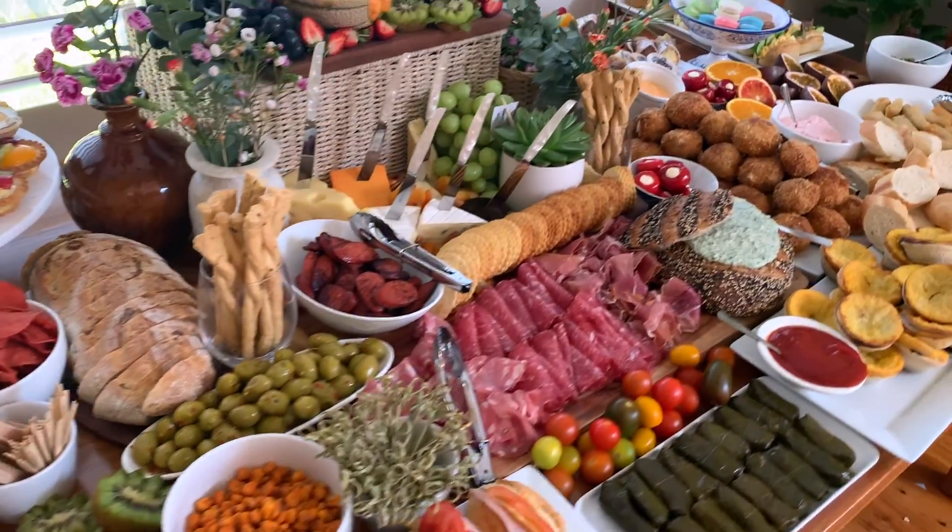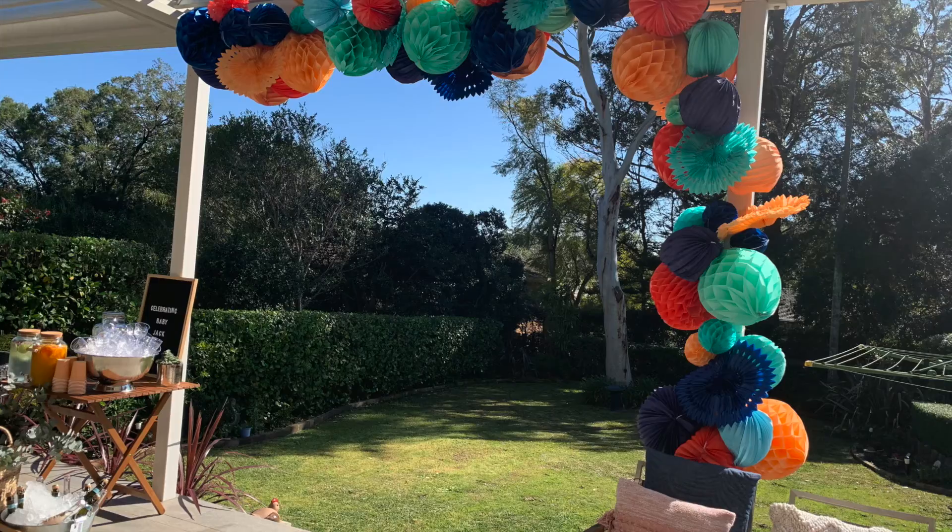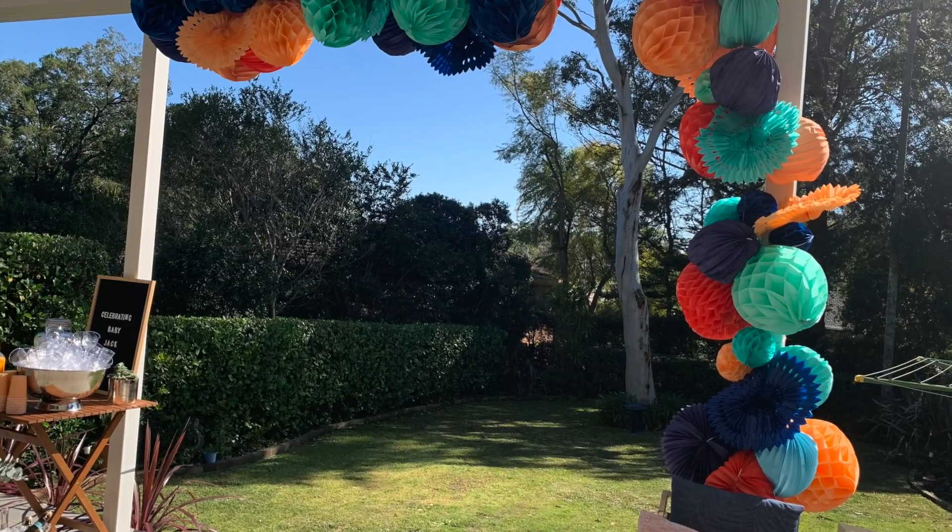You can pour yourself a drink and get ready to enjoy the fruits of your labor. Pop together a nice grazing table so that there's nothing to do once the event starts, and enjoy what you have created. Thank you so much for watching.